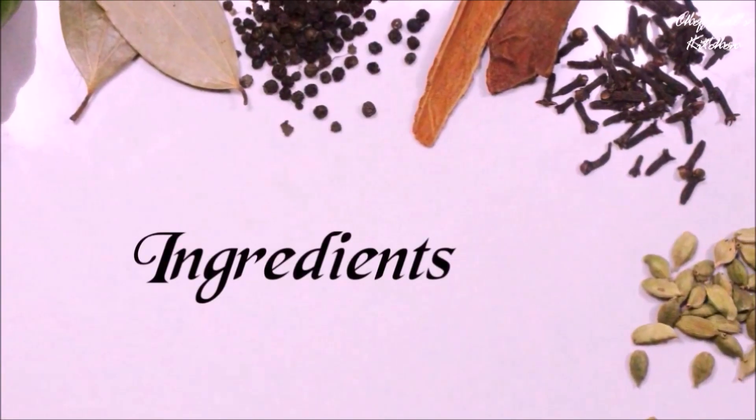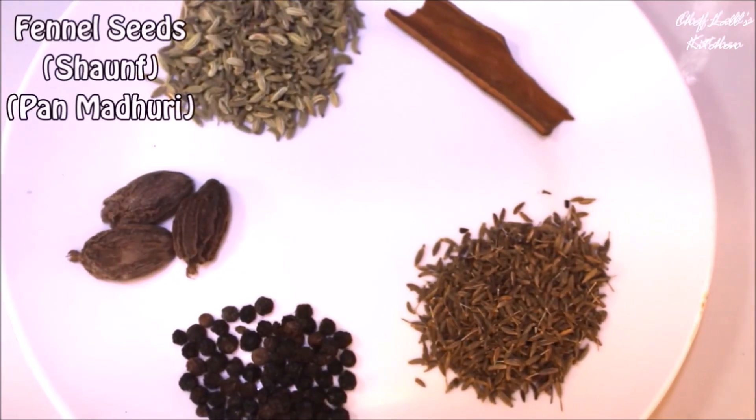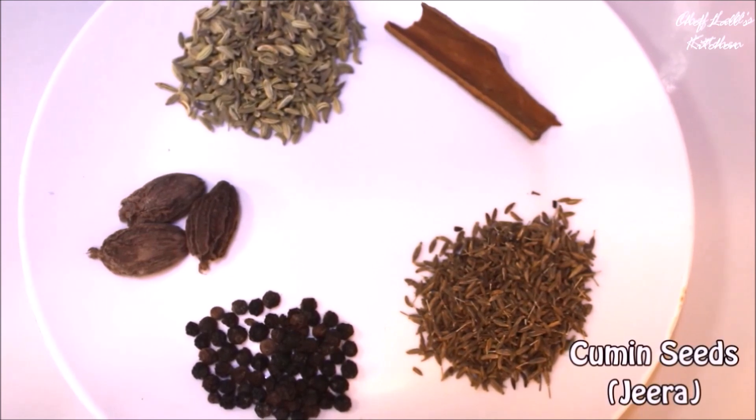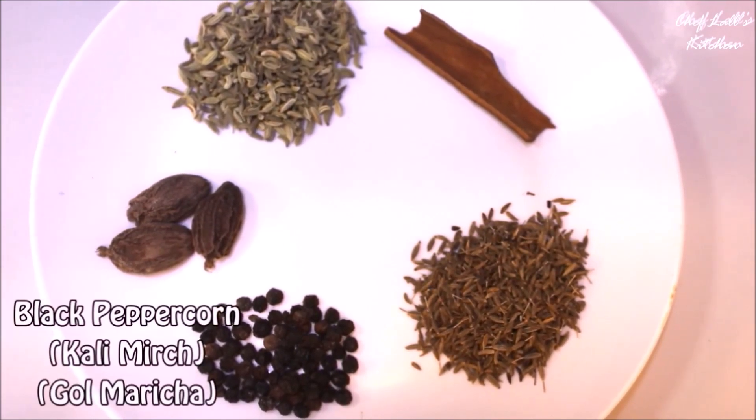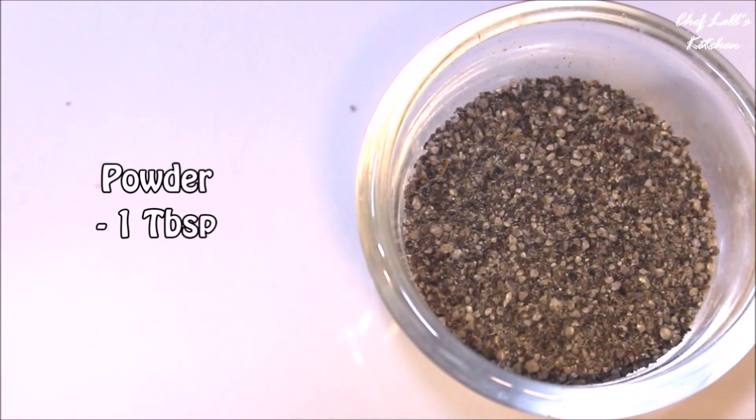The ingredients we need are — for the whole spices: take some bay leaves, fennel seeds, cinnamon stick, cumin seeds, black pepper, and black cardamom in a blender and blend to make a powder, from which we need about a tablespoon.